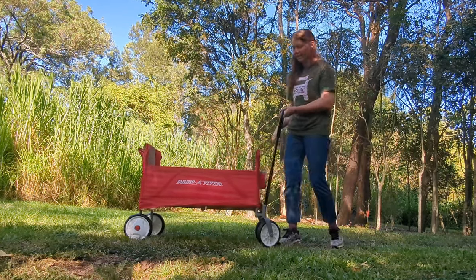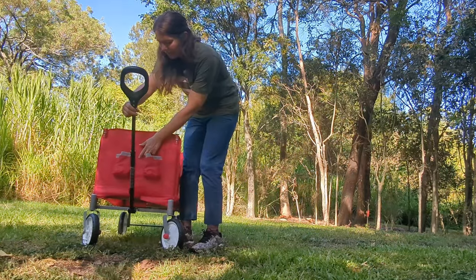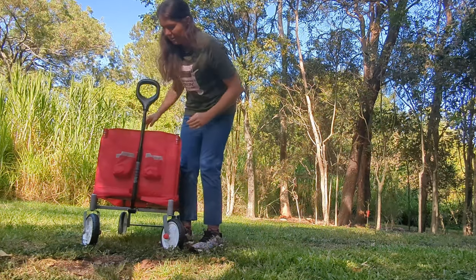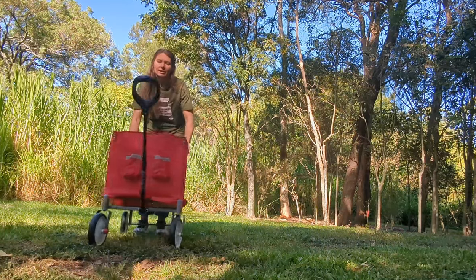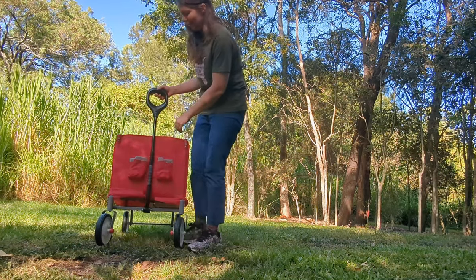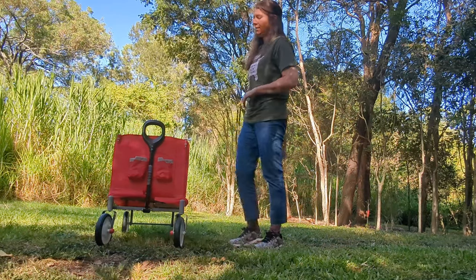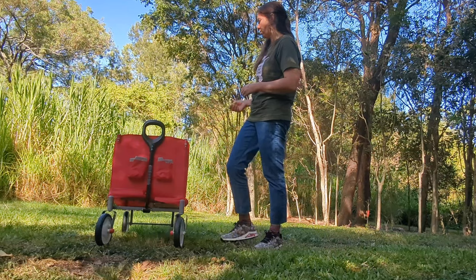It has a little magnetic clip here. It's very small but it does hold your pull handle up off the ground. A good shake is going to dislodge it though, and you could whack a kid in the face — so I'm not the biggest fan of that. But it is a way to store your pull handle on this wagon.